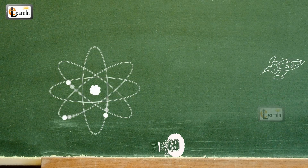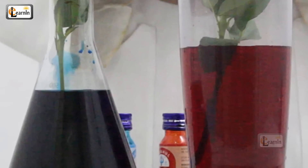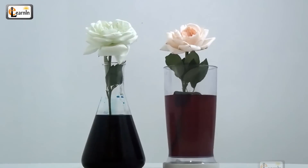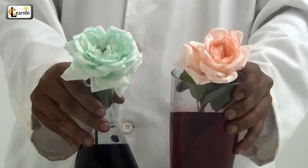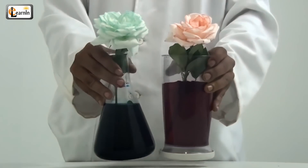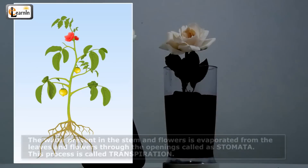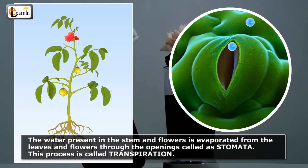Explanation. When we dip the flowers in the colored water, the flowers drink up the water from the bottom of the stem all the way to the petals. After a few hours, the colors of the petals change. Look at the edges of the petals — we can see the change. We know that there is water present in the stems and flowers. This water is evaporated from the leaves and flowers through openings called stomata. This process is called transpiration.